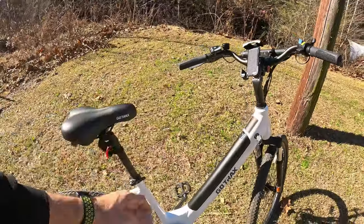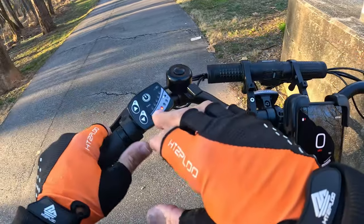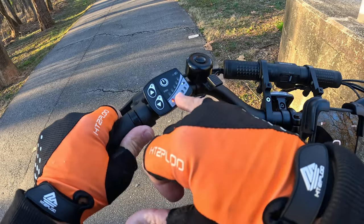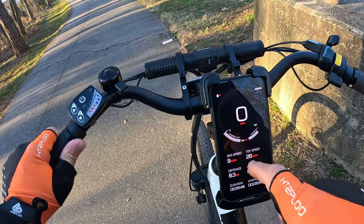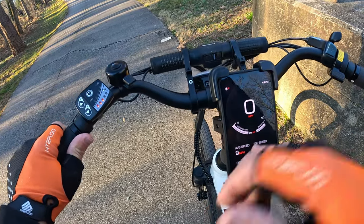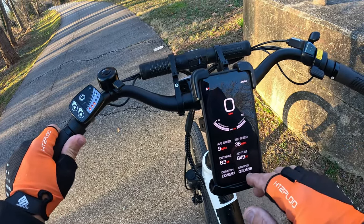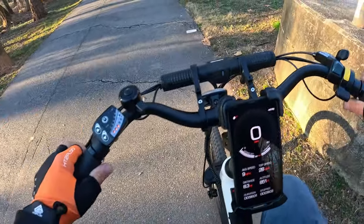Now for the speed test. I've still got two dots left on the battery indicator. My top speed today has been 28 miles per hour going downhill with my weight, my average has been nine miles per hour, and my duration has been 55 minutes. I'll do a baseline of pedal-only first, going from this pole to the wooden pole down there.